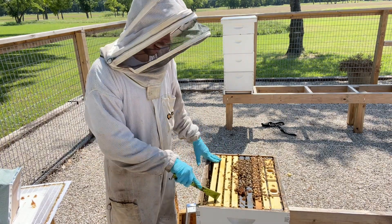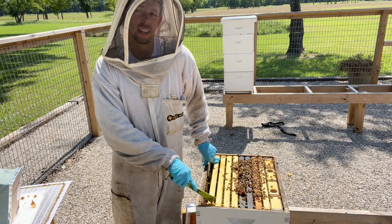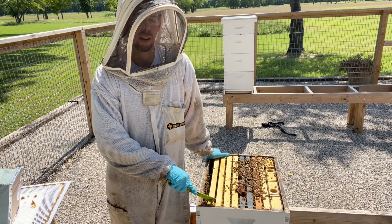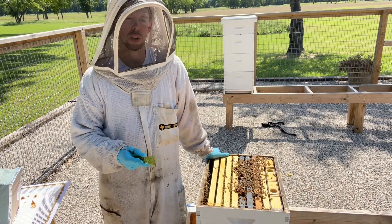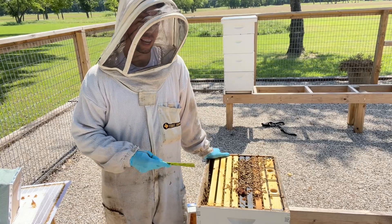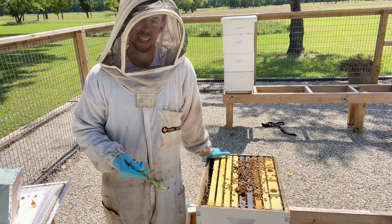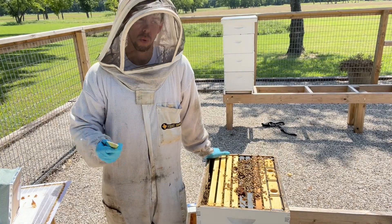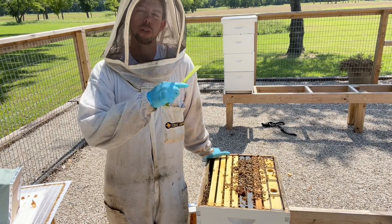Let's check this hive out real quick. I hate how a lot of beekeepers — and I've been guilty of it too — always show the best hives, the best looking frames of brood, the hives that are the fullest with bees. Sometimes it gives us an unrealistic picture of what hives look like in general.